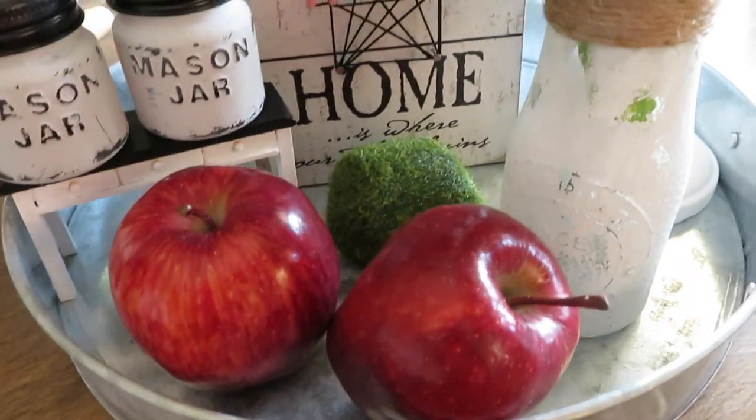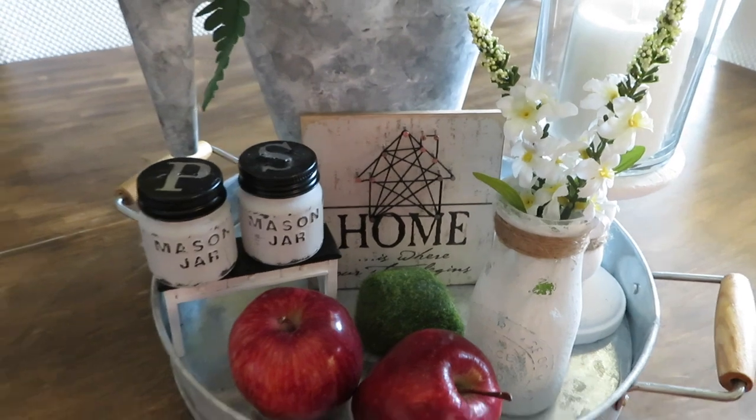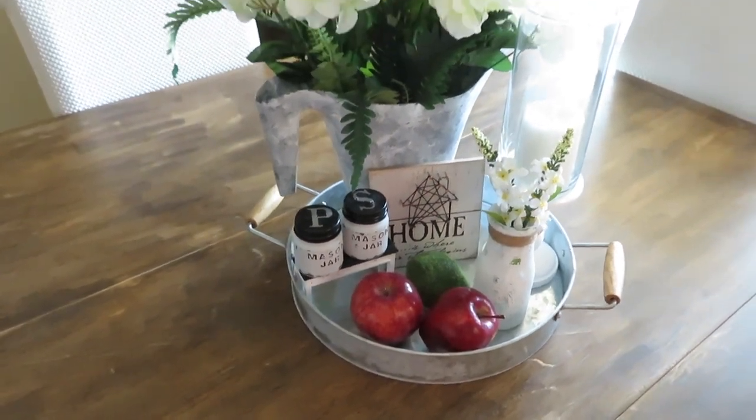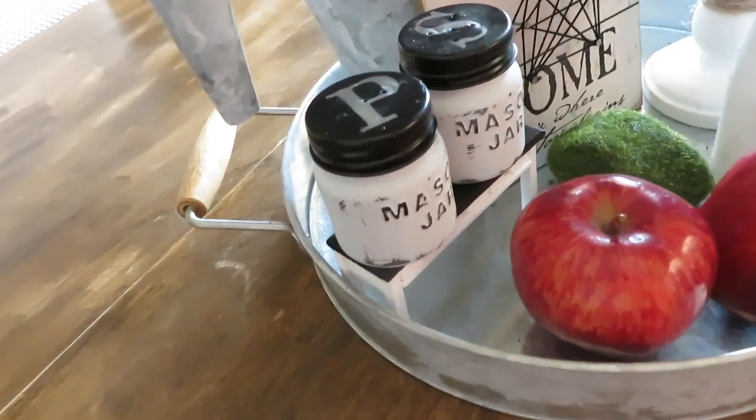Well beauties, that is it. I hope that you enjoyed this DIY. If you did, please give it a thumbs up and also share — I'd really appreciate it. You have yourself a blessed day and I will see you on my next video. Bye bye and God bless.